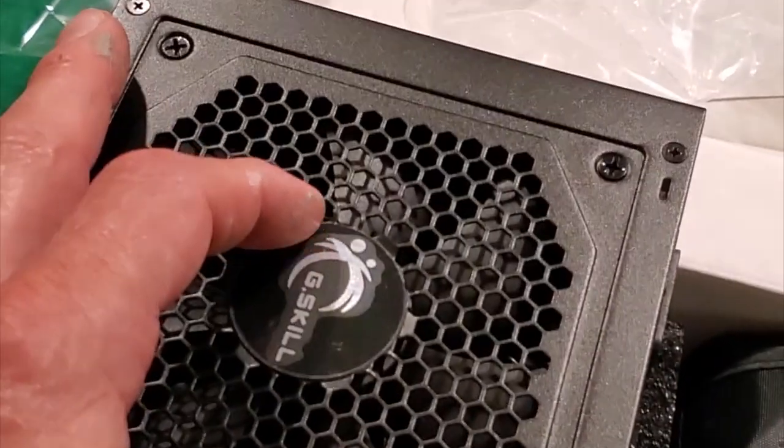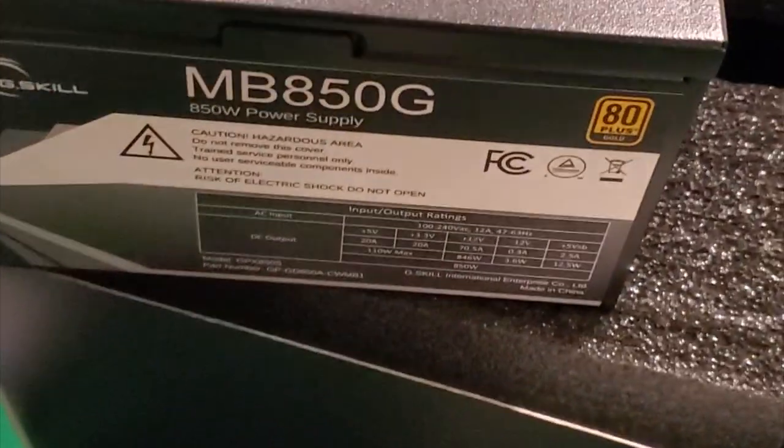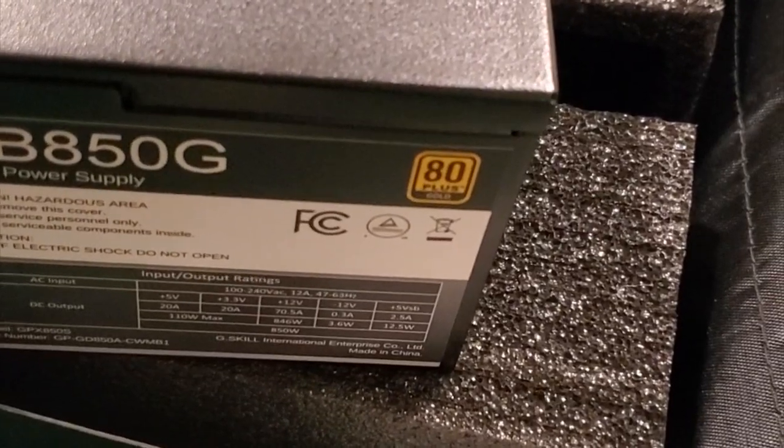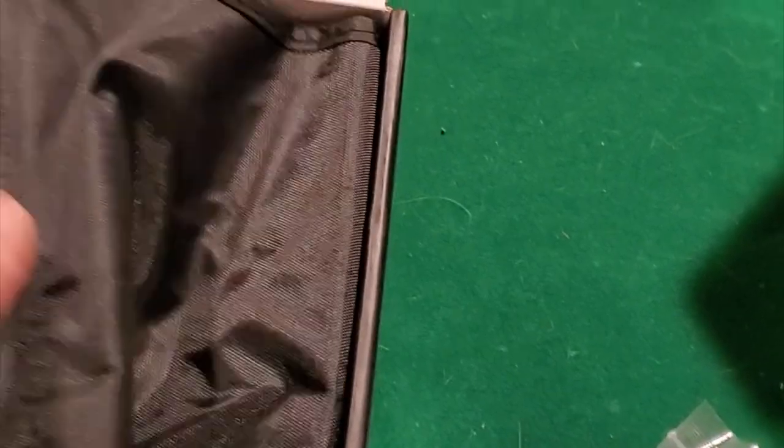Here's our power supply - it's G.Skill. This is an MB850, so we could have gone with a 700 or 750 watt power supply, but we decided to future-proof ourselves. This was only $10 more with the bundle, so we went with it. It comes with this nice little bag - look at that, more cables, more zip ties, cable management. Oh my god, look at all these cables.